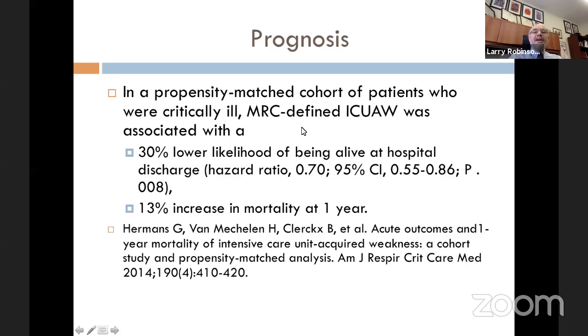ICU-acquired weakness carries a poor prognosis. In a propensity-matched cohort of critically ill patients, ICU-acquired weakness was defined using the MRC scale. If patients were weak, they had a 30% lower likelihood of being alive at hospital discharge — a significant drop in survival. Even at one year after discharge, those with ICU-acquired weakness had a 13% increase in mortality. These patients have a lower likelihood of being discharged alive and a higher likelihood of dying in the first year — a reflection of bad disease.